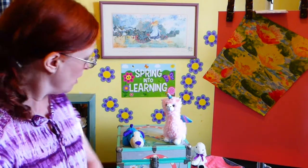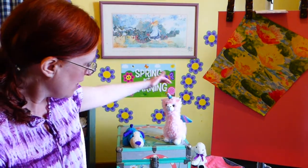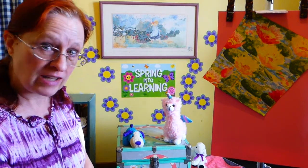Hi boys and girls, I've missed you. This is Mrs. Rose and we're here to do art today. Blue, our friend, is here to watch you. And my llama friend, whose name is Petunia — she has rainbow horns and wings.